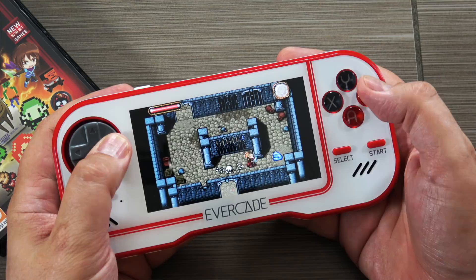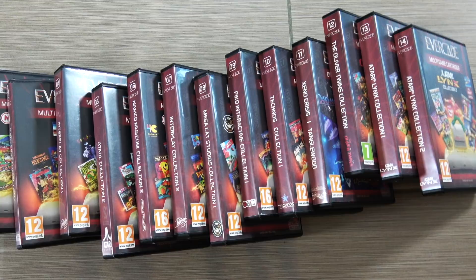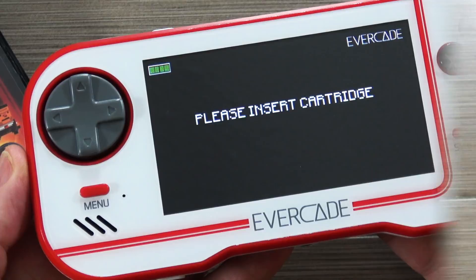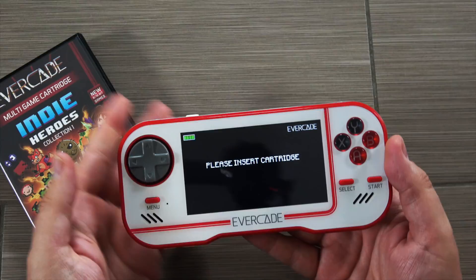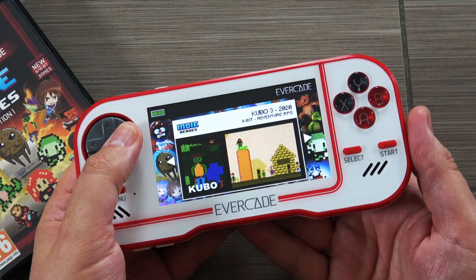But what it really does is it appeals to the collector market — the people who are looking for adding to their collection physical cartridges. There are already a bunch of solutions out there that'll let you play ROMs on the go, and obviously your smartphone will do that. But what makes this unique is that they get fully licensed games and then put them into these cartridge packs and sell them to collectors.